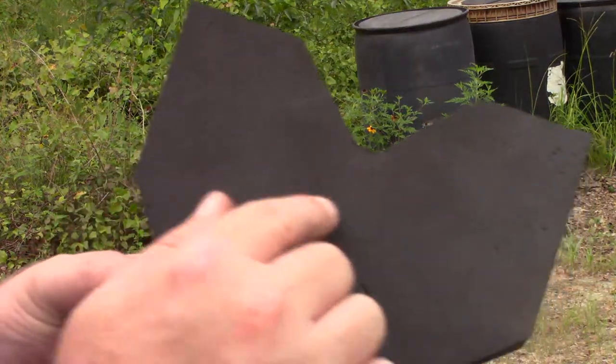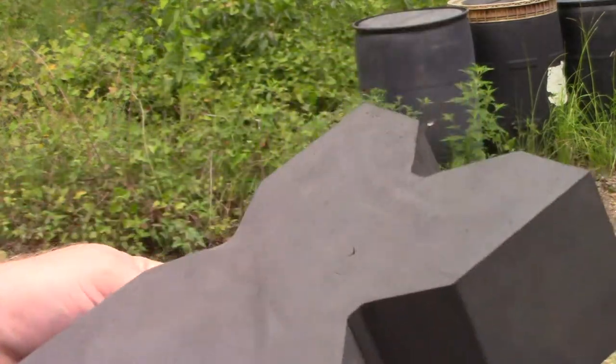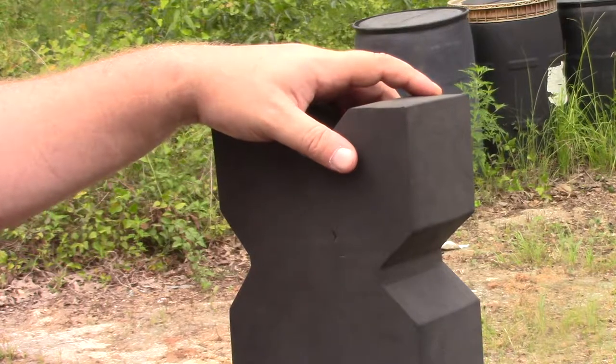As you can see here, it's holding up pretty good with the testing, but we're going to turn it to see if we can get it a little more stable. We're going to be bumping up to the Model 65 Smith & Wesson 357.